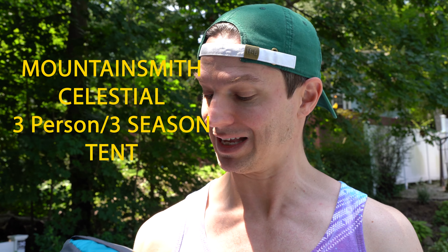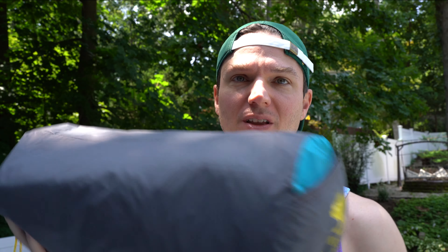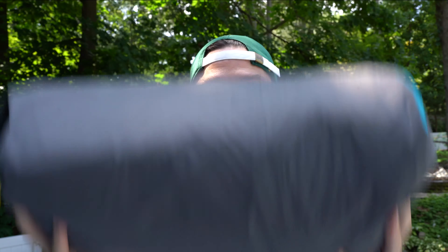Today we are going to try to pitch this tent — the Mountainsmith Celestial 3P. I guess 3P is a three-person tent. This little puppy is rather light and compact as you can see. Got it through the EMS website. I don't think I've ever even put up a tent, although once when we were kids I think we threw one up in the backyard and then we got bored. Let's just say this is the first time I'm ever pitching a tent.